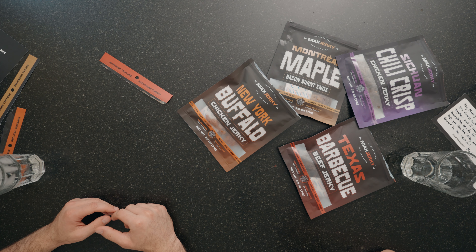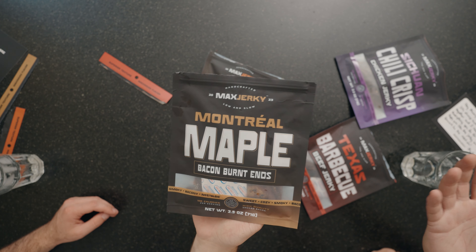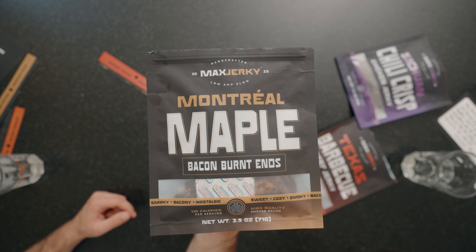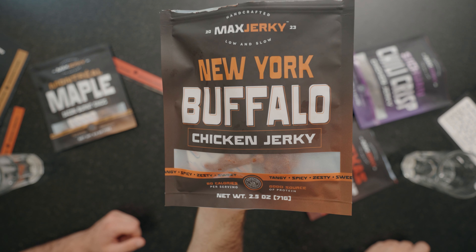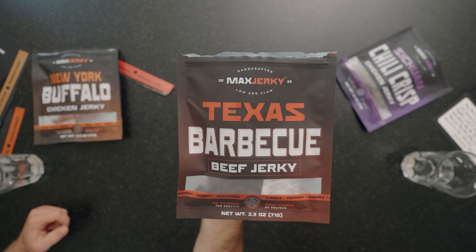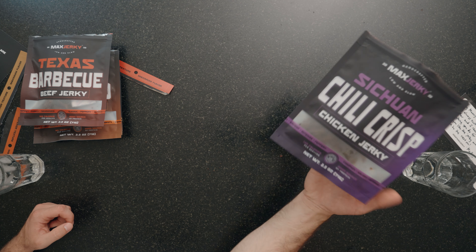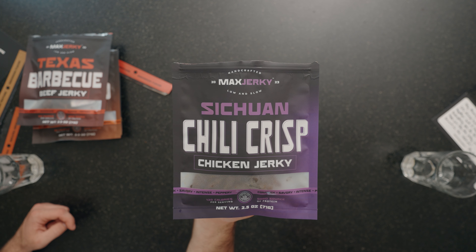Now it's Zach's turn. I'm going to have to agree that the Montreal Maple is easily the best one — I love maple syrup and this brought me back to my pancake days, so it's number one for me. In second place I'm going with the New York Buffalo chicken jerky, because buffalo wings are one of my favorite appetizers and the buffalo flavor here isn't overpowering — it reminds me of a great chicken wing at a restaurant. In third place, Texas Barbecue — a great flavor, but the other two are above it because they're more unique. And for fourth, the Szechuan chili crisp, also because I think the other chicken jerky tasted better.